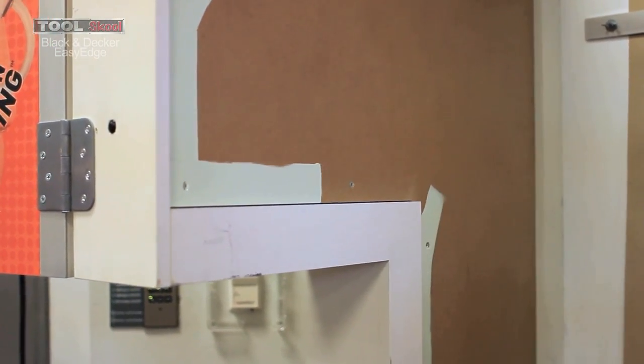It paints like a marker — you can write your name with it. You can move it side to side, cut it in, and work along the edges of all the light fixtures, doors, and windows without having to tape them first.